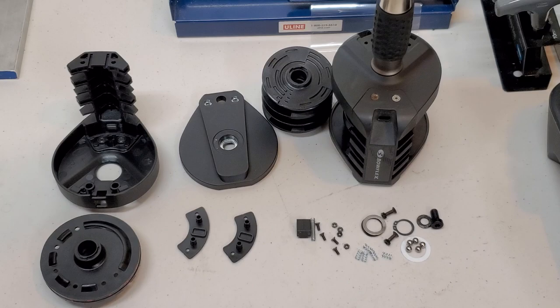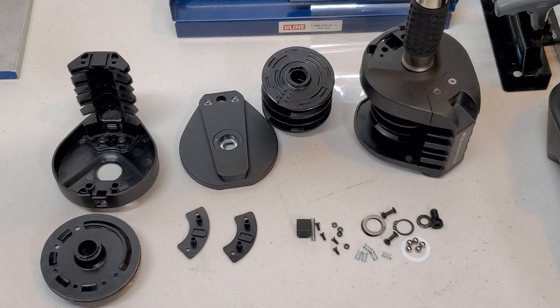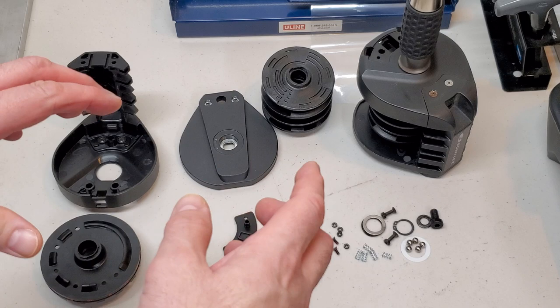A lot of parts on this handle, a lot of tiny parts. What you see before you — all of the parts here — are just one half of this handle. So this is all of these parts all over again on the other side. It consists of five ball bearings on one side, six springs, a snap ring, multiple screws, nuts, and plastic parts just on one side.